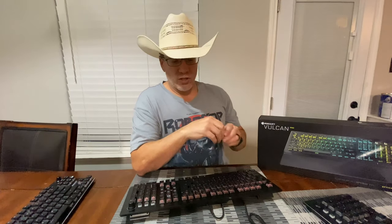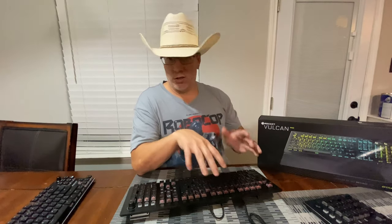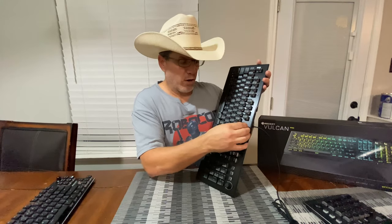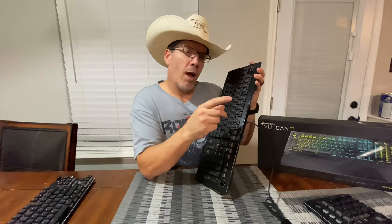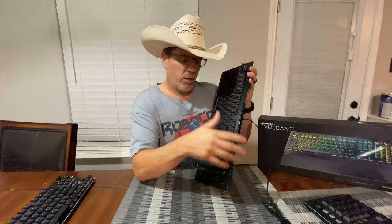I recently owned Logitech's low-profile G915 TKL board. It wobbled, shook, rattled — it was terrible. The board was cool and slick, but it was just too wonky due to the stabilizers. With these Vulcan keyboards, I've been using them for a while and they have the same great stabilizers — nothing wrong. You'd think with these short keycaps that'd be a problem, but it's not. If you pull one of these keycaps and look inside, they have a longer stabilizer. I think that's probably why it helps, and that's what makes them so solid.